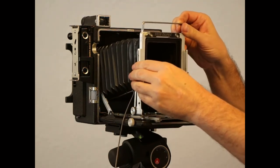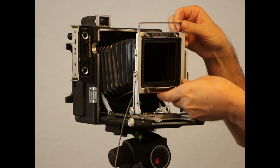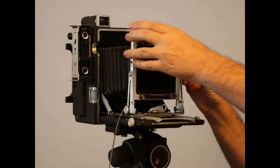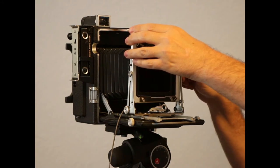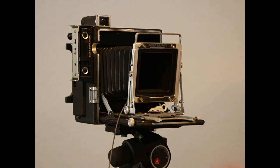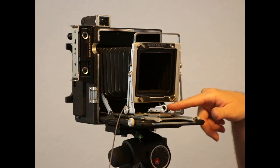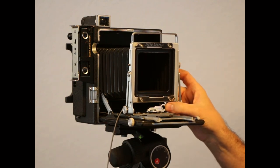Now we just reassemble and put the nose back on. That is how you get forward tilt on a permanent basis without having to drop the bed. You'll also need to tighten up this locking mechanism here, because as we spun it around we also loosened it — it still locks, but it needs to be tightened up a little bit.